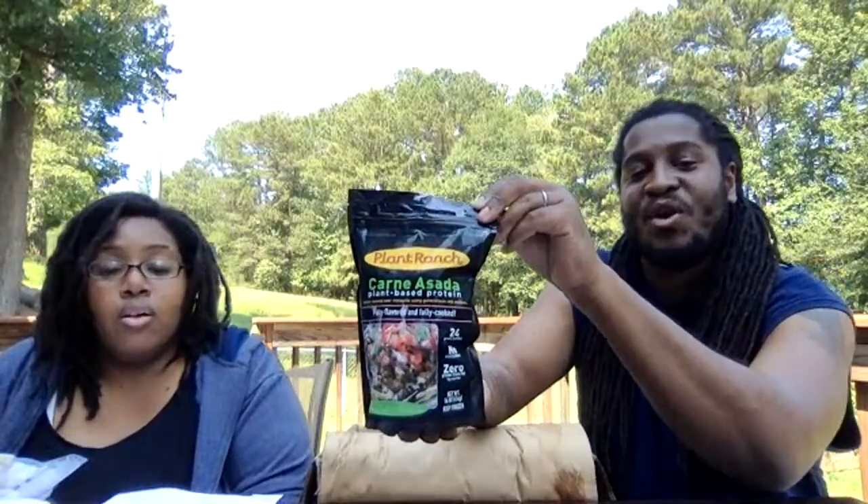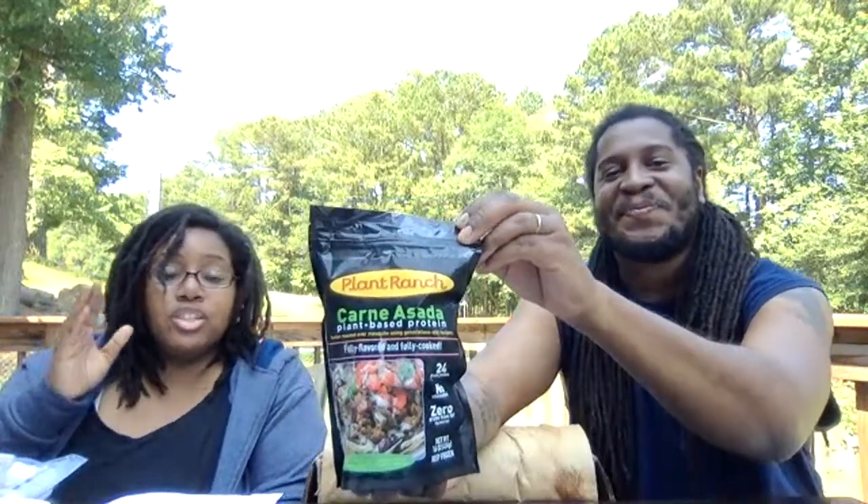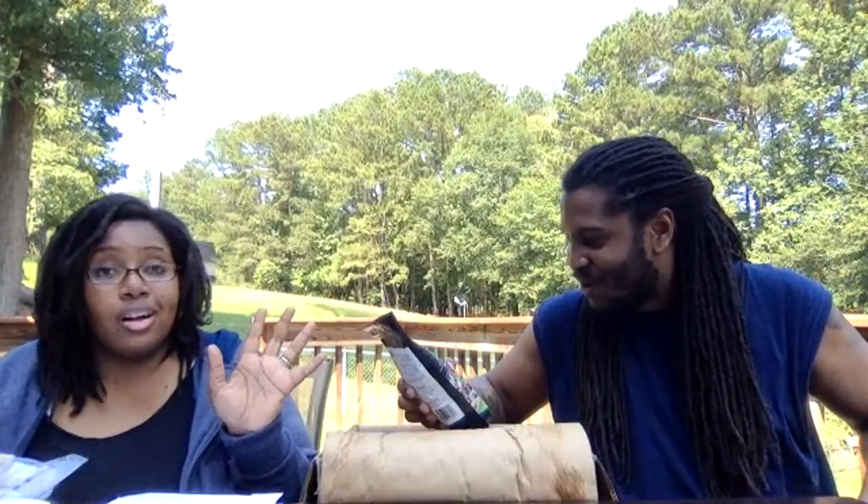The last item in the pack is something we haven't tried yet but are very excited about — I've actually seen this company on Instagram and have been meaning to reach out. It's Plant Ranch Carne Asada — steak tacos or however you like to use it. We love a good Tex-Mex addition, so we're very excited.